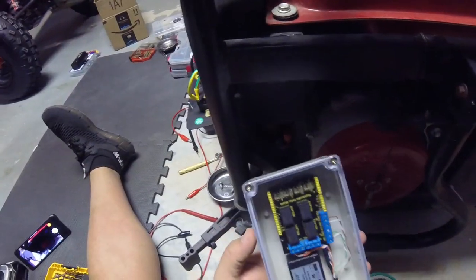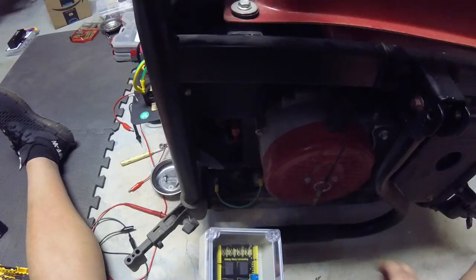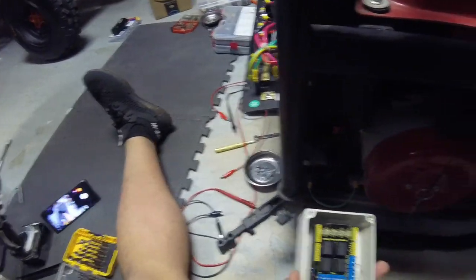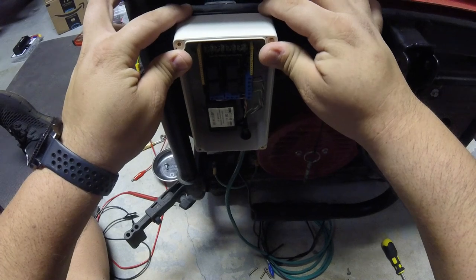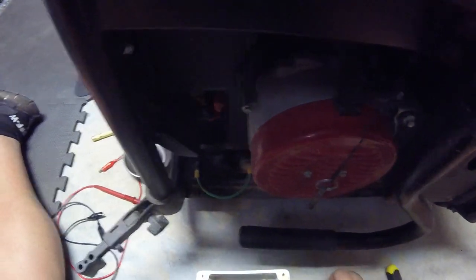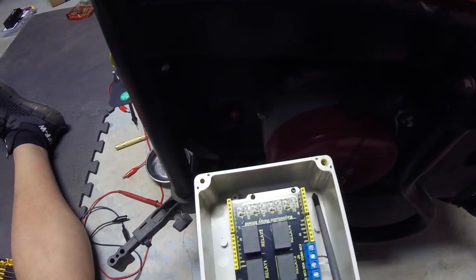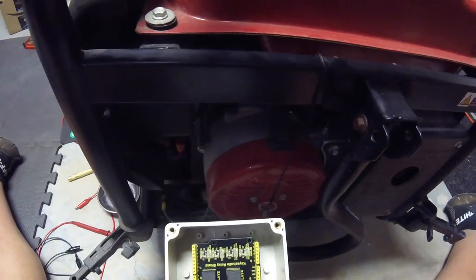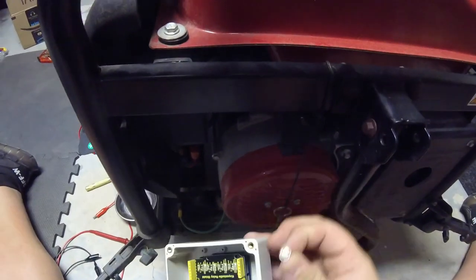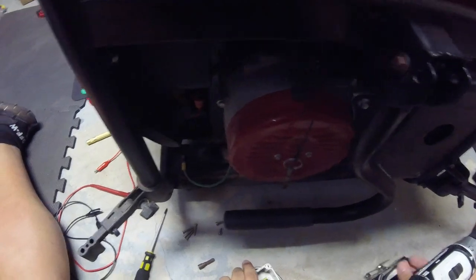I'll open up the box and expose the inside so I can start working on it. I'll set the cover to the side and see where I need to drill. I can see two good spots where the screws will fit — they're pre-marked. I'll go ahead and drill in the center of those, using this magnet as a support so the drill bit doesn't go into the concrete.